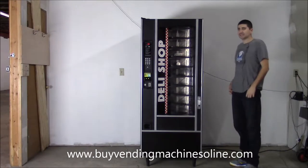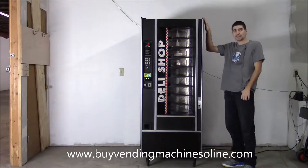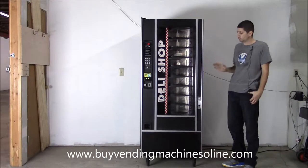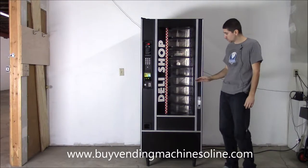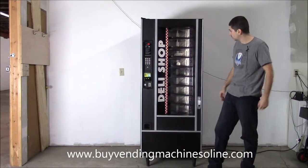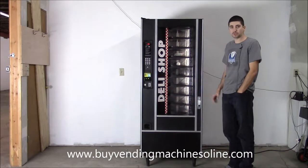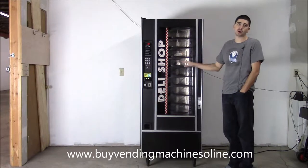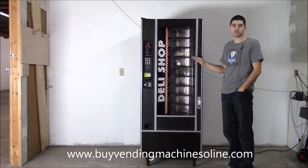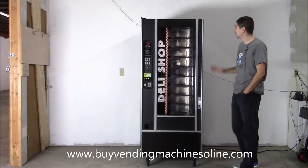We have in front of us a Crane GPL 436, same as the 429 and the GPL Food King. I like this cold food machine because it's a narrow cabinet that holds less product, which is going to increase your overall profitability because it lowers the amount of product you have to put in the machine. Cold food machines are known for high turnover, expiration, and a lot of waste.